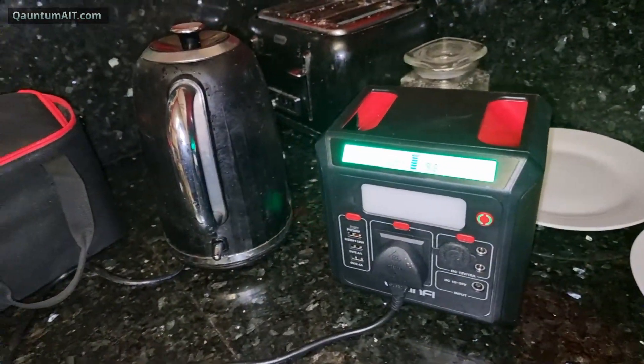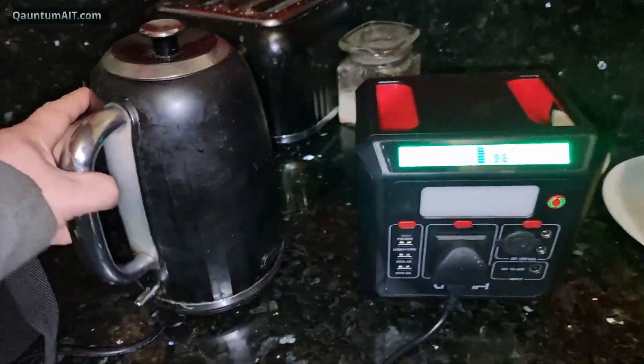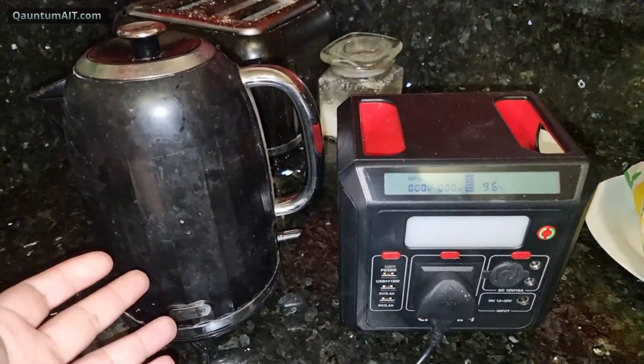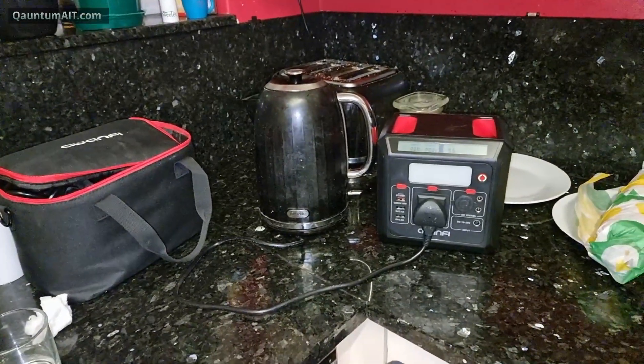It's got a safety shutoff to stop it from blowing up. So what would you do? How would you run a kettle? You'd have to get a low wattage kettle, probably under 500 watts. Can you get kettles that low? There are 400 watt kettles.